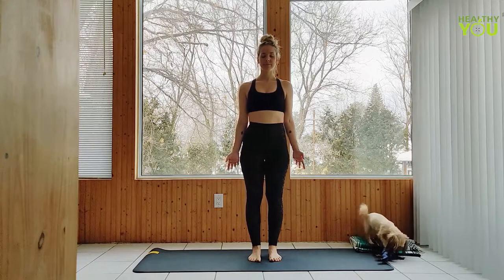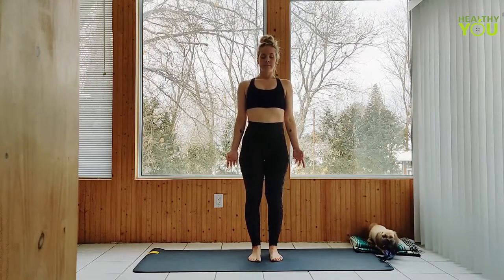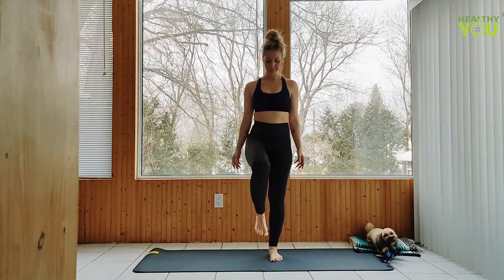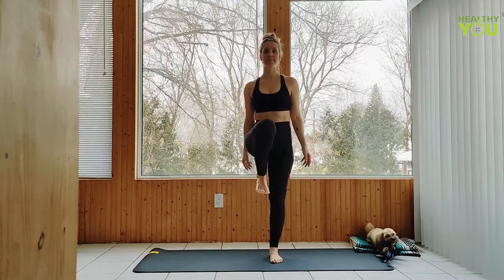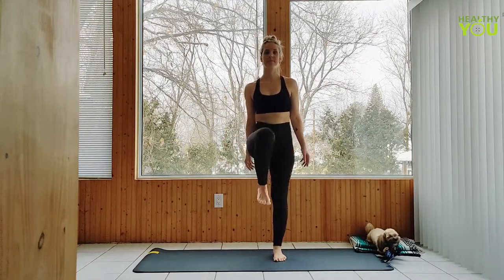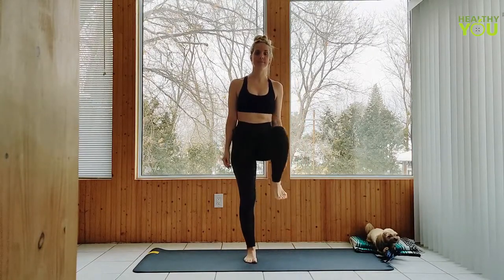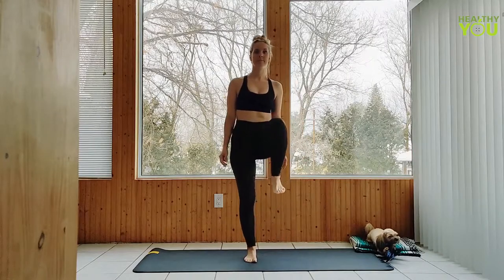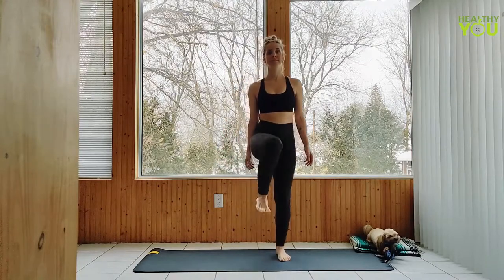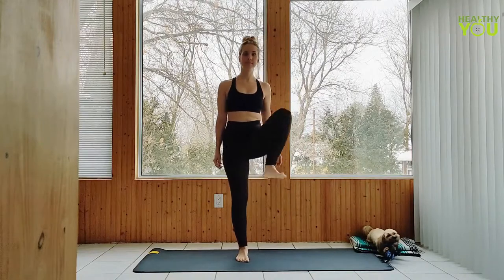Let's begin facing the long edge of our mat in Mountain Pose, arms at your sides. Begin to march one leg up then the other, taking your knee up as high as you can with control, moving at your own pace. On your next one, start to bring the knee up and out. Continue alternating sides.